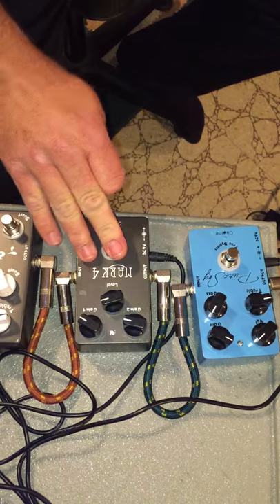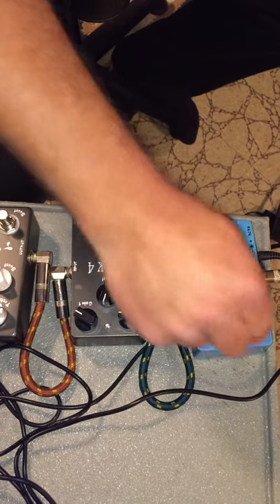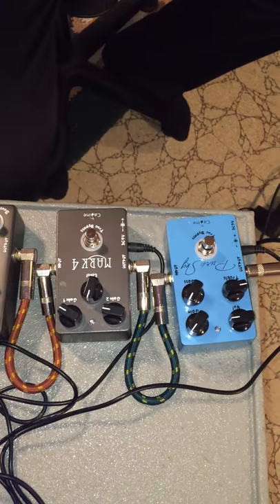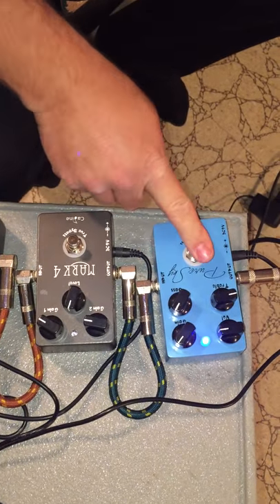So you can hear the tones. Now let's use this one real quick to boost this one up so you can kind of hear the boost that this one will give you. So we're playing clean, and then you hit this one.